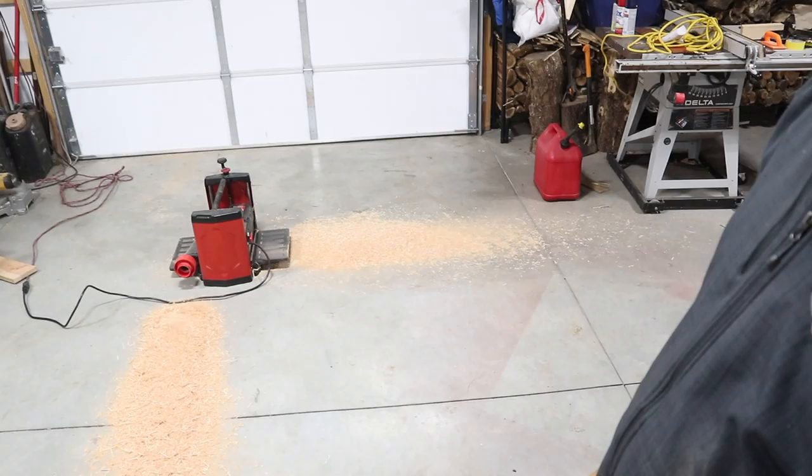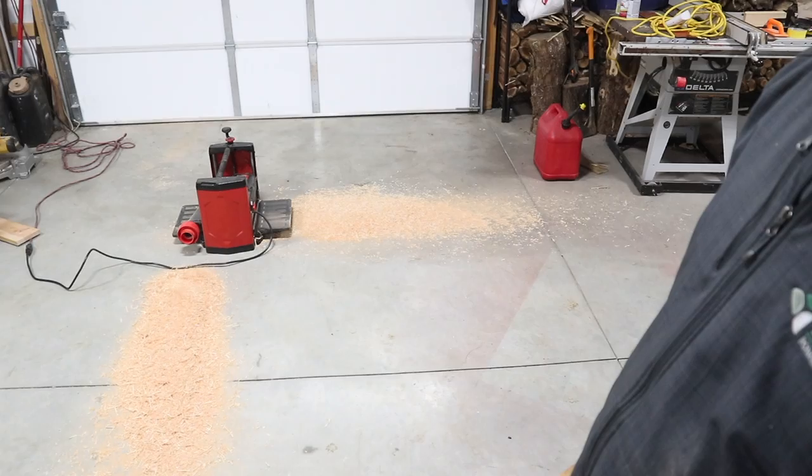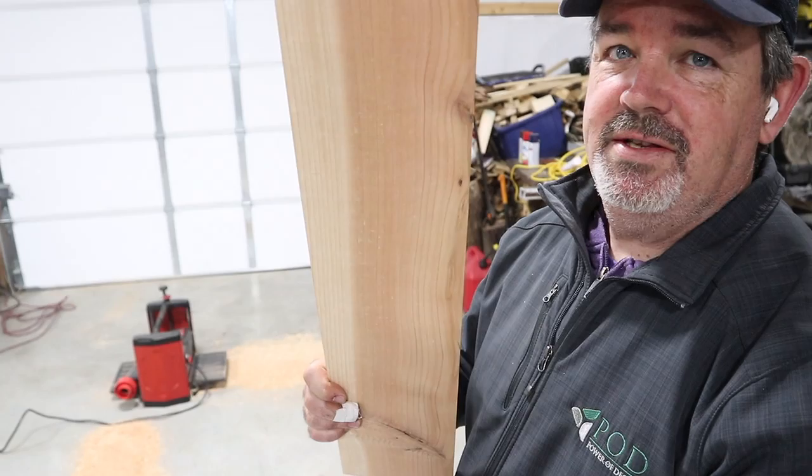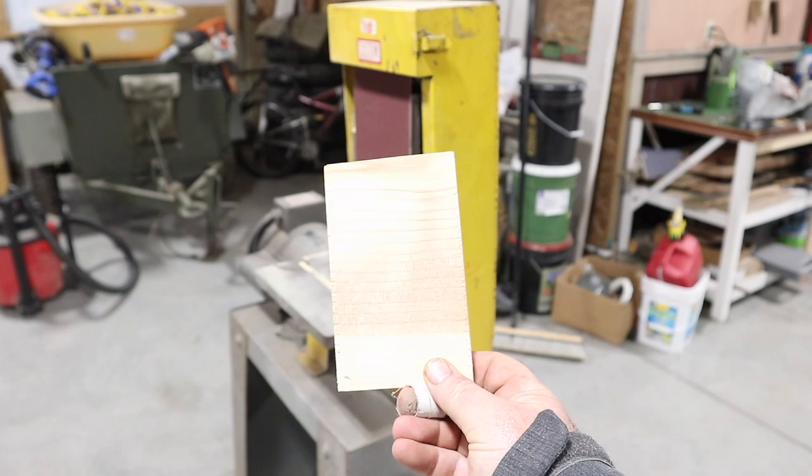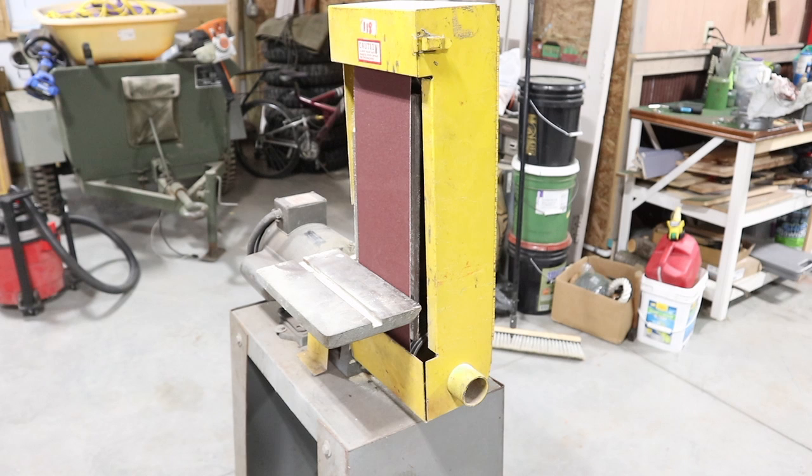Cedar wood chips make a fantastic air freshener here in the barn, but they also make a mess. We'll clean that up and check back in once we get these cut to the right size. I went ahead and cut these flappers out at three and a half inches wide, but I want to profile them a little bit and round the corners off. This is a great opportunity to try out my Kalamazoo six-inch belt sander that I picked up at an auction — and by picked up, I mean I stole it at an auction. If you've ever looked up how much these things cost, even used, it's insane. I paid under a hundred dollars for it, but anyway, let's put it to work.